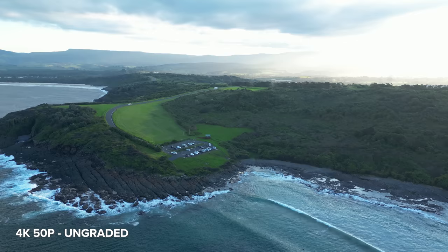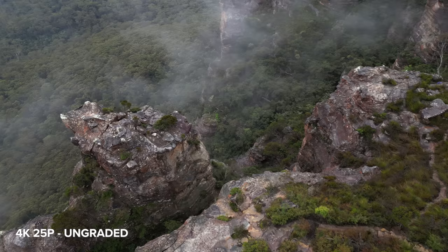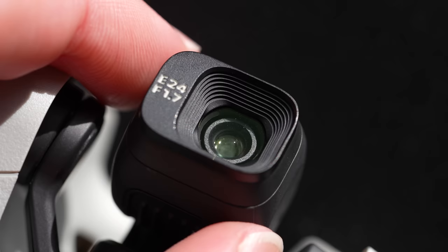For the size and price point of this drone, I do think that the image quality is amazing. All the footage in this video was filmed without an ND filter, but according to DJI there will be ND filters available with a similar clicking system to the Mavic 3.